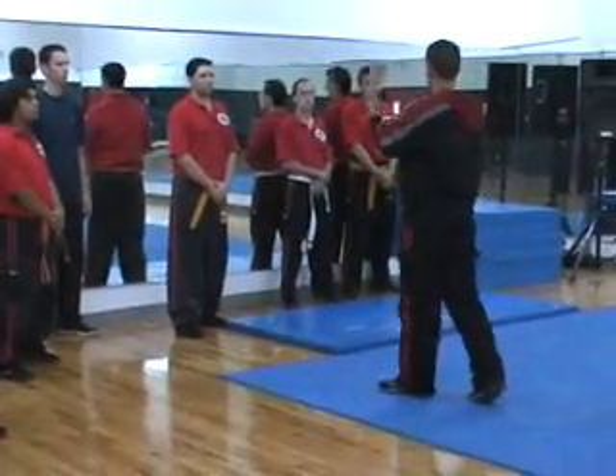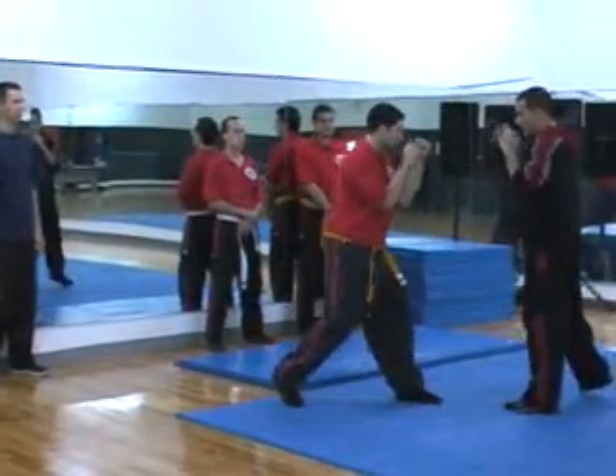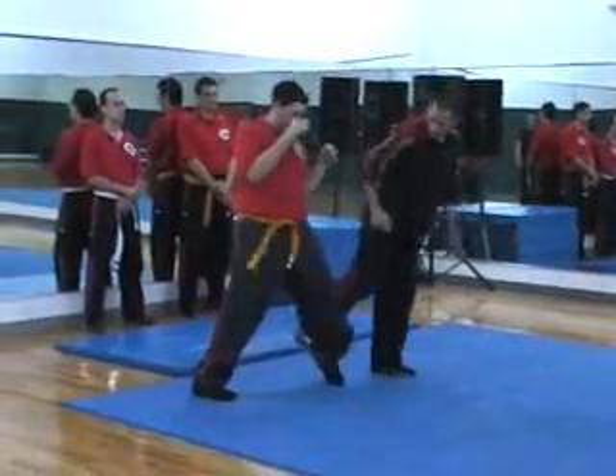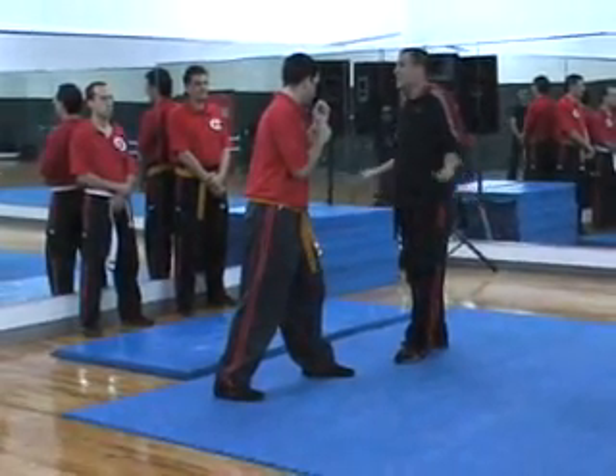You guys didn't think about it. So I'm going to kick him here. I can kick him anywhere. How about use his whole leg to kick him? I can kick him anywhere.